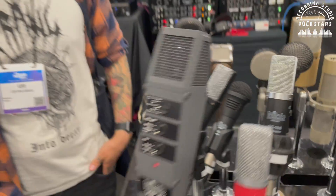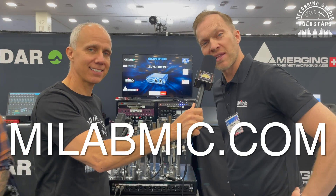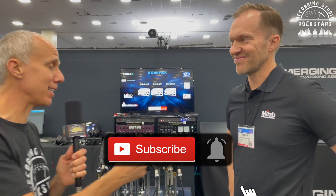Awesome! Thanks for giving us a little tour of what you're using, Ulf. Let the rock stars know where they can find out more about you and your music — Hoborec.com or follow me on Instagram at Hoborec, that's H-O-B-O-R-E-C. And Matthias, where can rock stars go pick up MyLab and Pearl microphones? You can find out more at MyLabMike.com or search for MyLab on social media. Thanks for watching, rock stars — make sure to hit the subscribe button, like this video, and hit that notification bell so you don't miss any videos from us here at NAMM 2022. Cheers!